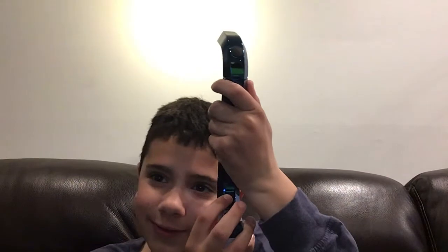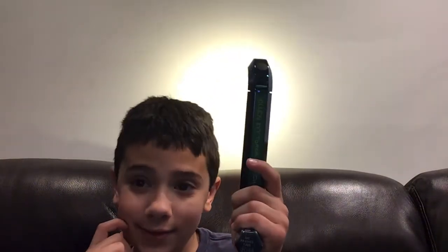Now, you hit this button here. It makes a lot of noise. As you can see, I'm pointing it behind me — it looks like the sun. But that is the 2021 IKEA Allen key flashlight.